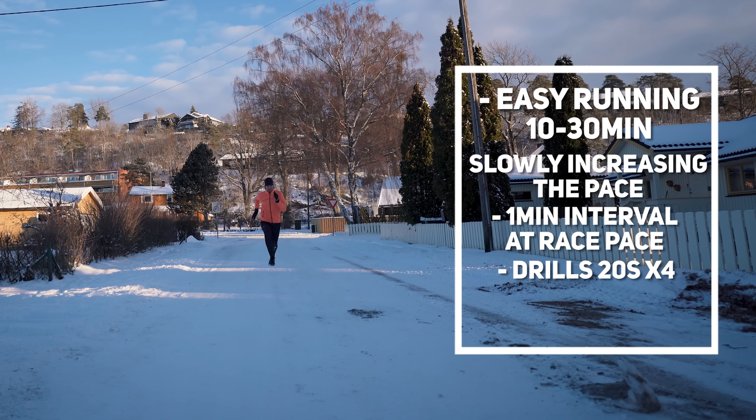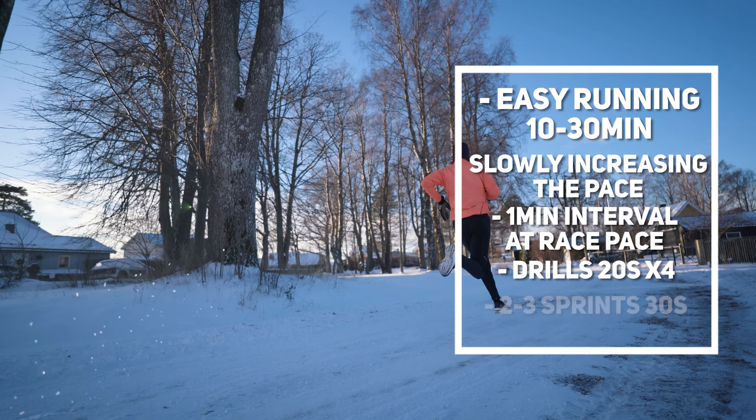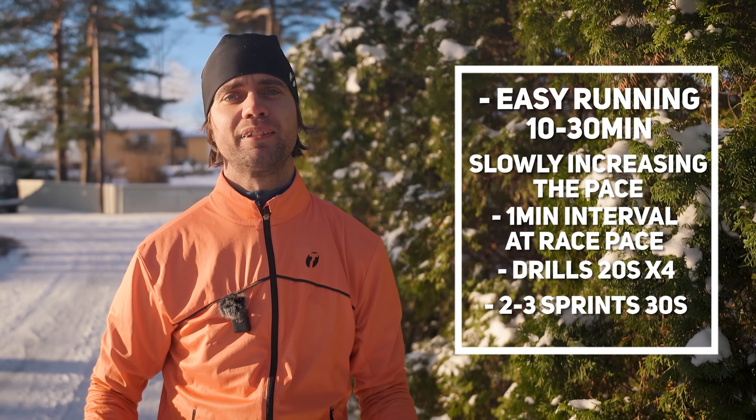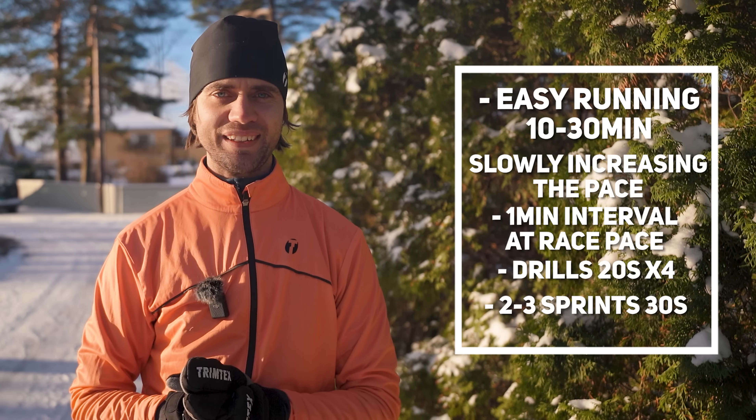After that I finish off my warm-up with doing 2 to 3 strides where I run hard for about 30 seconds to start recruiting all of those muscle fibers and get my heart rate up a bit. After a short rest I'm ready to start my workout or race. I've been doing this warm-up routine for years and I feel that it has been working very well.